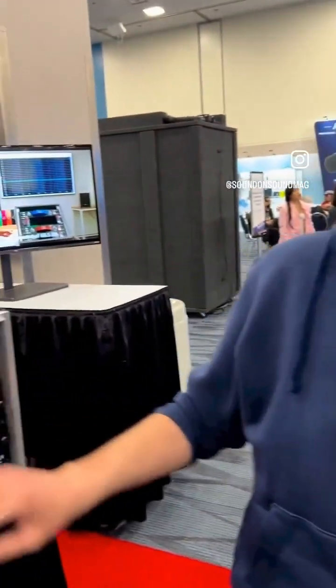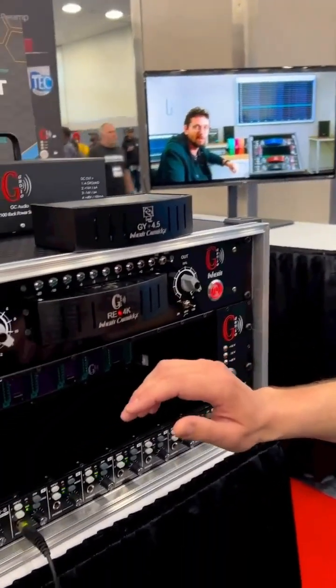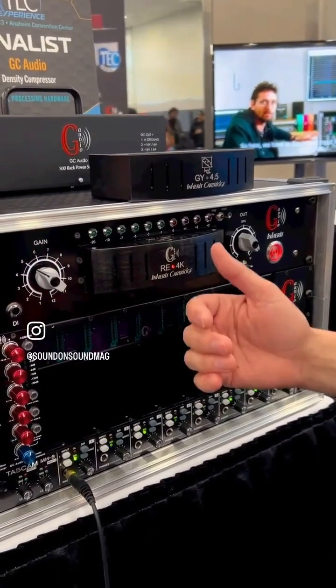Hello, thank you. So the GC Audio Inherit system is a modular preamplifier and it allows the user to have many different color sounds with only one device.